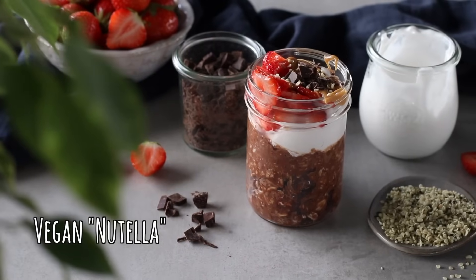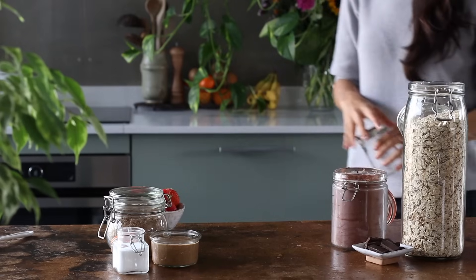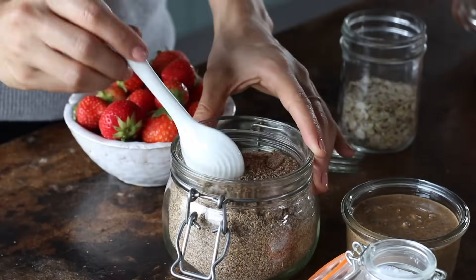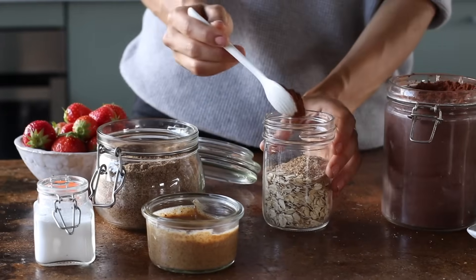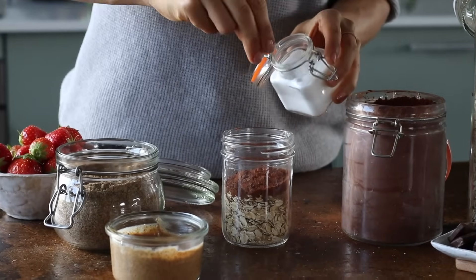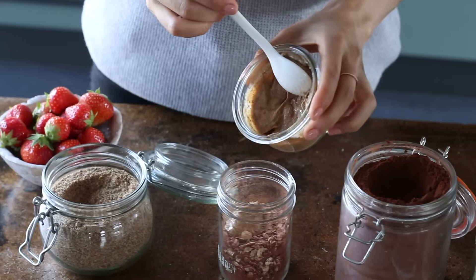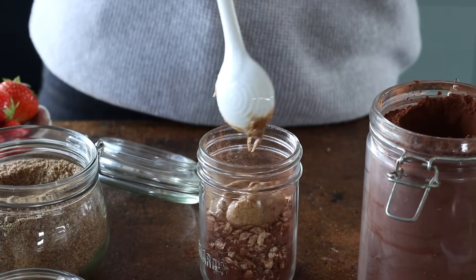Chocolate is kind of my kryptonite, so if a recipe can be made wholesome with chocolate in it, you can sign me up. This recipe reminds me of Ferrero Rocher with its hazelnut chocolatiness. To a jar, we're going to add half a cup of old-fashioned rolled oats, a tablespoon of ground flax seeds — which is a source of omega-3 fats — a tablespoon of cocoa or cacao powder, and a little sprinkle of salt to bring out that chocolatey taste. Give it a stir at this point so the cocoa powder doesn't clump. Then add a tablespoon of hazelnut butter, which is what makes it taste a bit like Nutella.